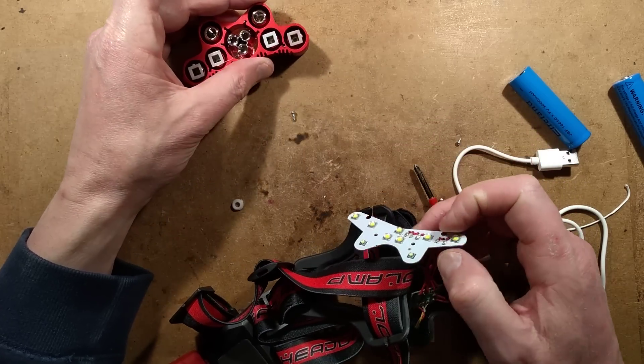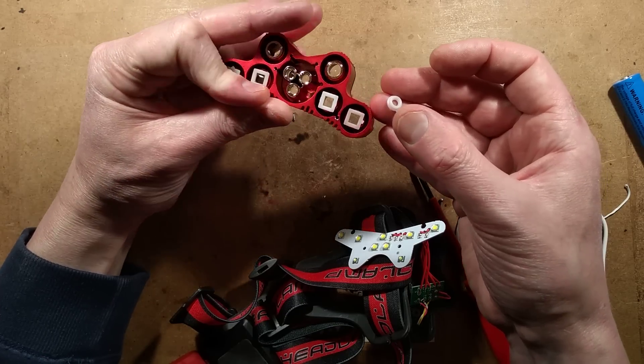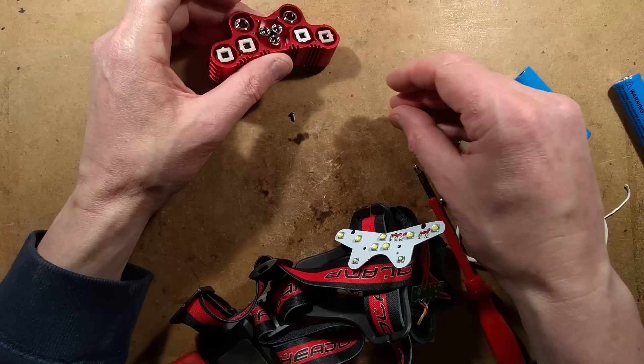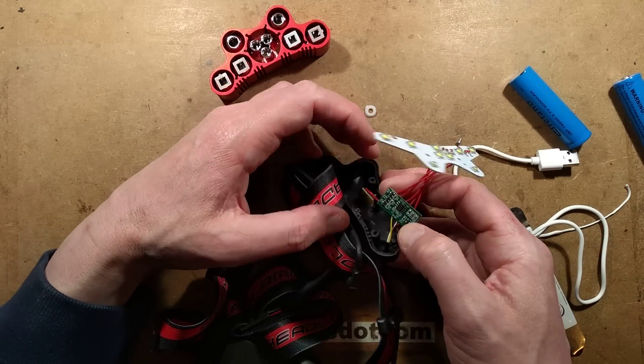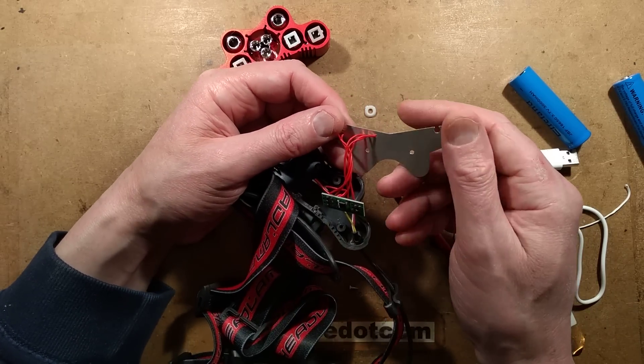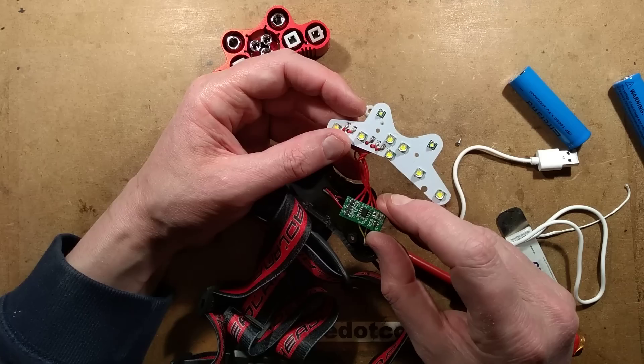Interesting — not sure what that was that popped off. This is when it's quite handy recording these things so I can find out where to put it back. The circuit board itself — I was expecting this to be a circuit board with the circuitry on it, but it's got a little ubiquitous 8-pin chip.